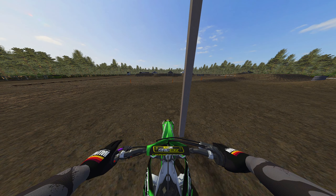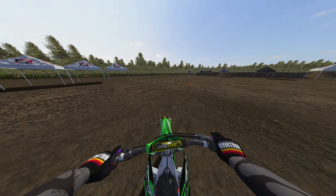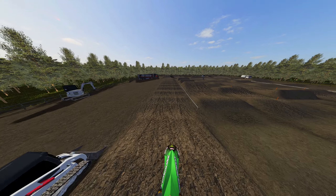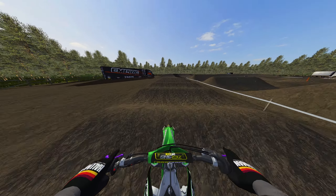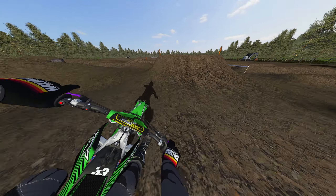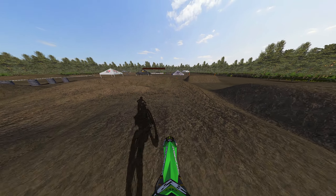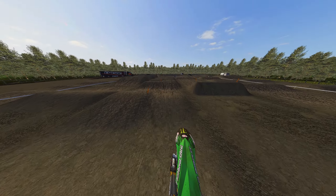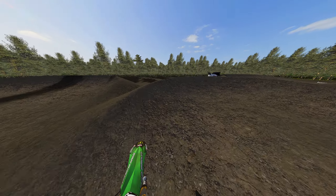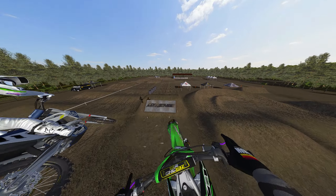Hello everybody and welcome to another MX Bikes video! Today we're making the 80-hour progress video and we're at Toronto 2014 — Toronto, to be exact. I made a video on this track last week training supercross, so if you haven't watched that, go watch it after this one. I'm on a 450 this time — I've gotten good on this track with the 250 and it's definitely a little more satisfying on the 250, but the 450 is a little easier. The 450 is the bike I've been sticking with for this series.